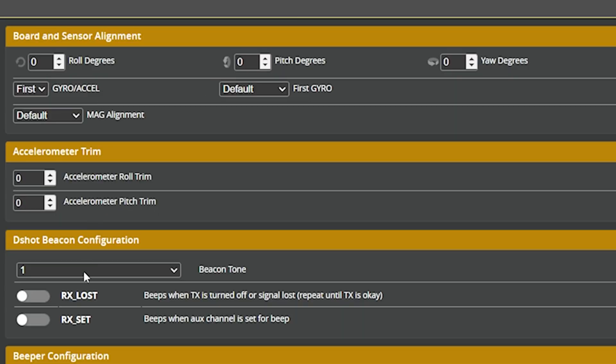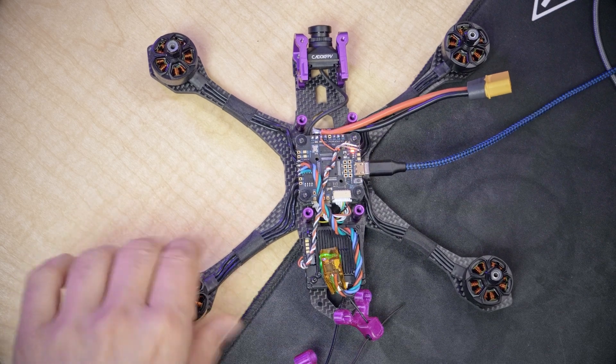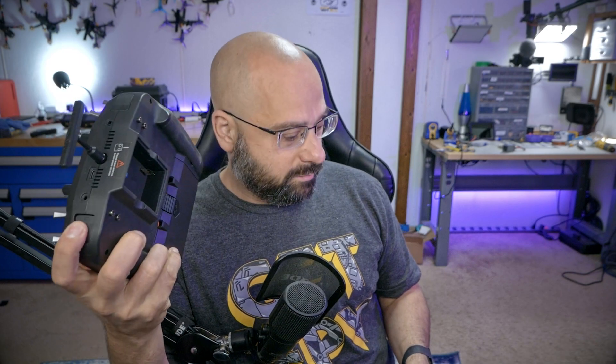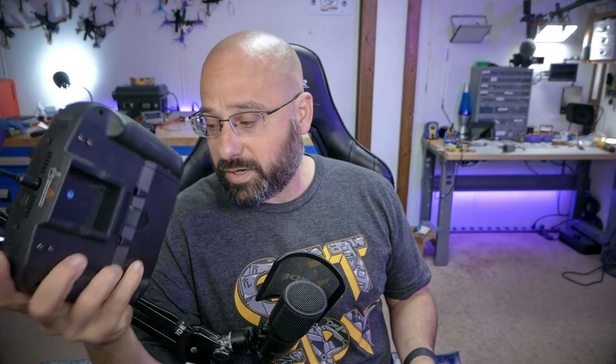Next up, we are going to enable the RX lost and RX set options under DShot beacon configuration. That's how we tell the flight controller that we want to beep the motors when we activate the beeper mode we created back in the aux modes. You will need a battery plugged in because the motors require a battery. If I push this button — there you go. That's what it's going to sound like when you activate the beeper mode.